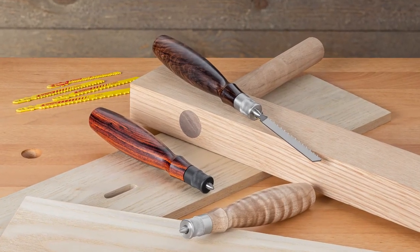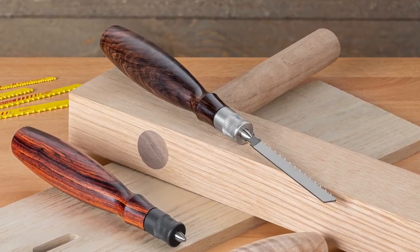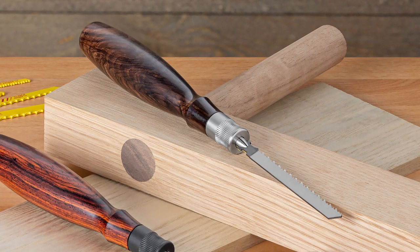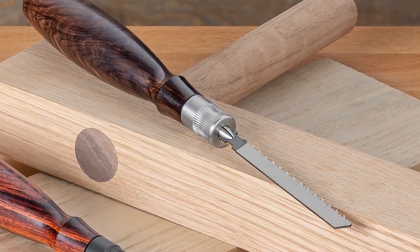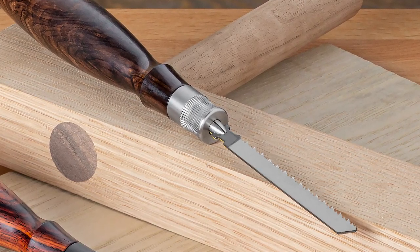Blue Spruce thinks even the humblest tool should be a delight to use and enjoy. And now that passion extends to the keyhole saw. Introducing the Blue Spruce Jigsaw Blade Handle. We've combined a beautifully turned hardwood handle with a precision machined collet that will hold any brand or style of jigsaw blade.